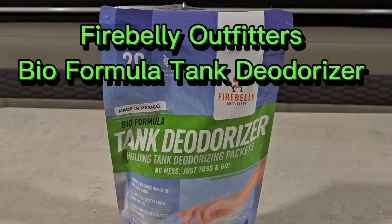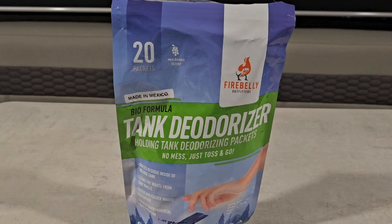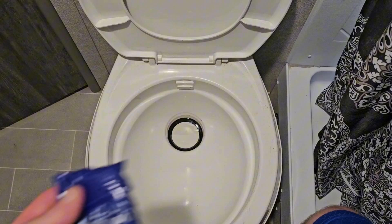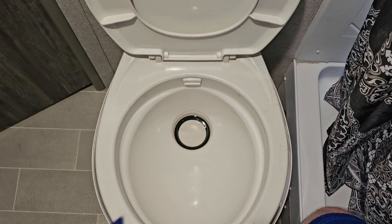Today I'm going to be reviewing Fire Belly Outfitters BioFormula tank deodorizer. I'm going to show you how to use this properly and then we'll go from there. This is what it looks like — it's a powder, though some versions are a gel.